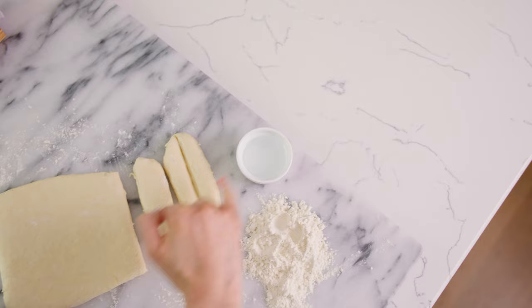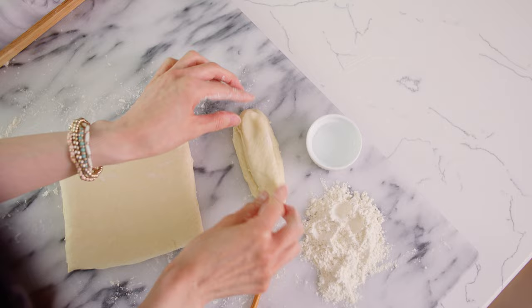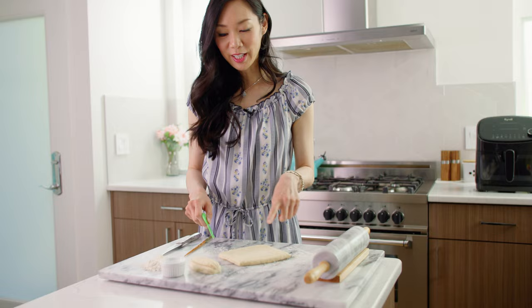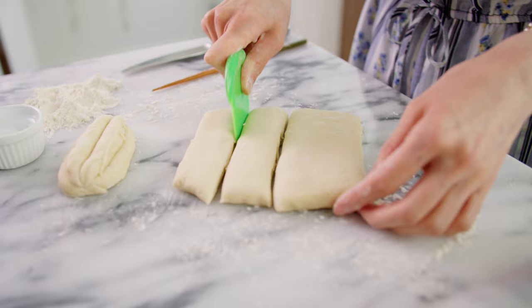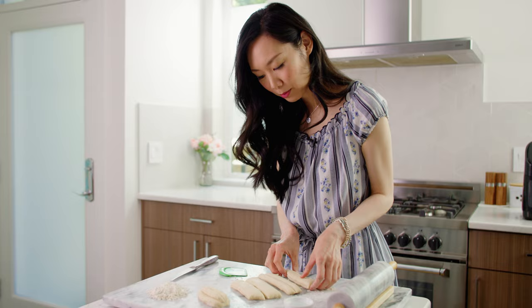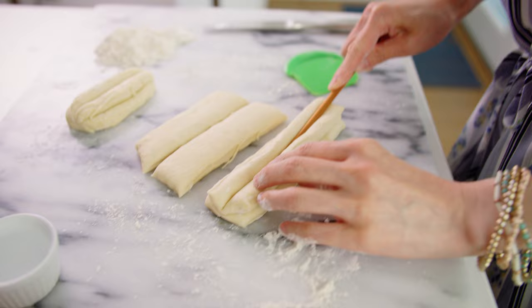To make the classic youtiao shape, take two strips and place the larger one on the bottom. Take a chopstick and make an indentation on the bottom piece, then add a little water to act as glue. Place the second piece on top and firmly press down to seal them together. Continue making the other pieces the same way — indentation on the bottom strip, stack the second piece on top, and press an indentation on top to secure.